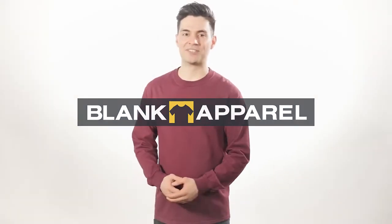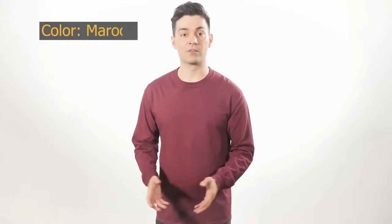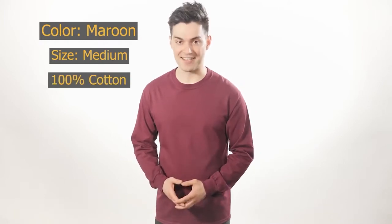If you need to outfit a group of all shapes and sizes with a long sleeve tee, the Gildan G240 is the shirt for you. It's got a great color selection and all are available from small to 5XL.